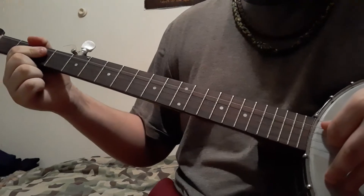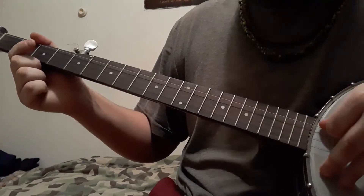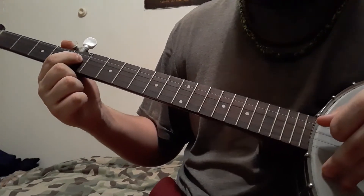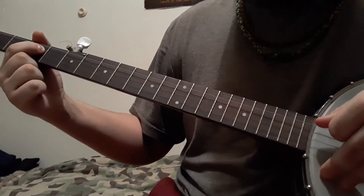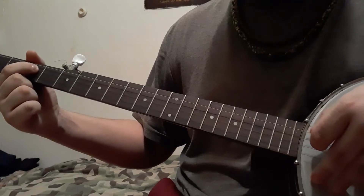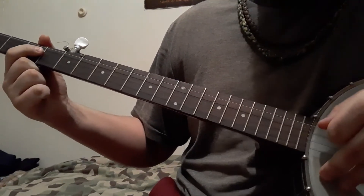Now on to the second part of the song — it's just a little harder. You start again open with your third string, third fret, fifth fret, fifth again. Now instead of going up to the seventh, you go back down to the third. So you're at your third, now you go up to your eighth fret, to your fifth, to your third, and open.